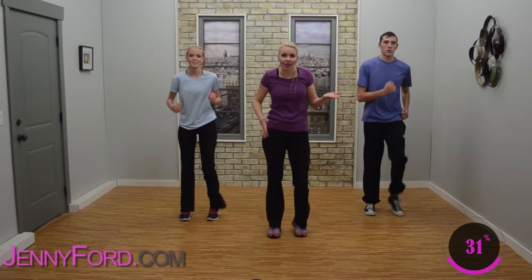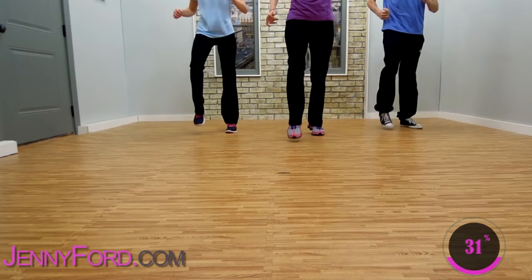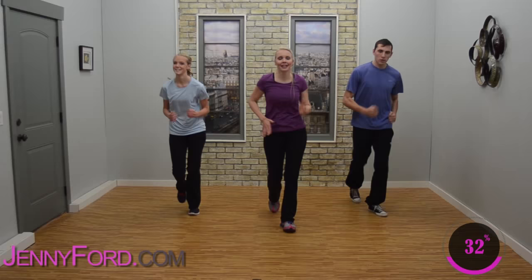Looks good — just a little push here, cardio push. Bring the heart rate up a little bit more if you're comfortable. Check yourself. Four, three, two — march it up. How'd you do? Good? March up and back, forward and back. By now we got this, right?